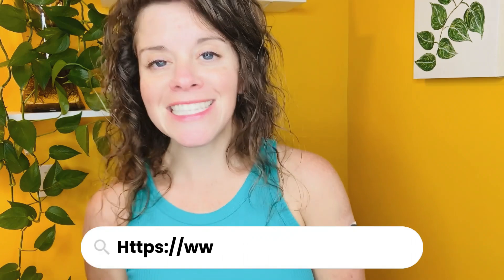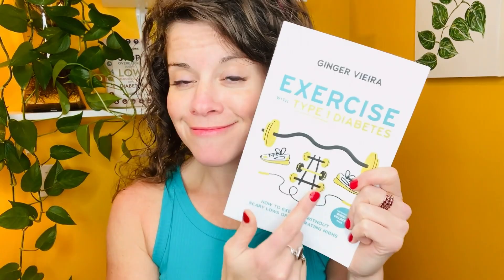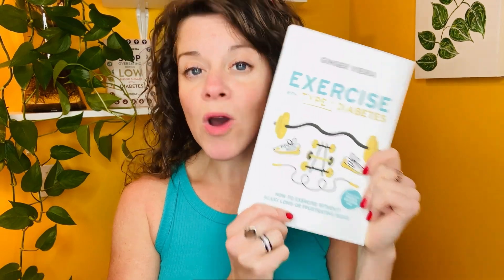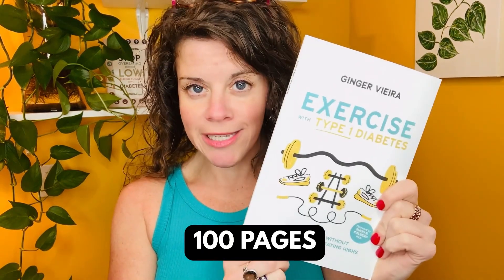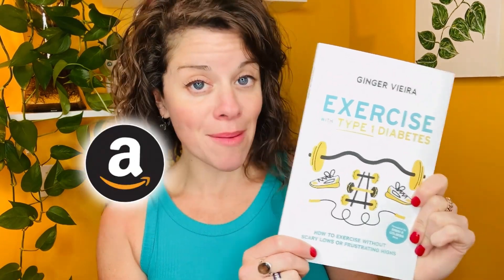If you want to learn more about it, check out eversensecgm.com. Want to get more out of your CGM while exercising? I teach you everything you need to know to exercise safely with type 1 diabetes in my 100-page book — you can find 'Exercise with Type 1 Diabetes' on Amazon. Don't forget to like this video and subscribe to this channel. I appreciate your support.